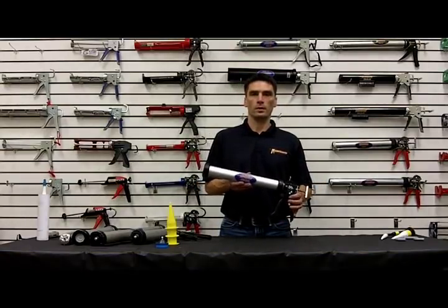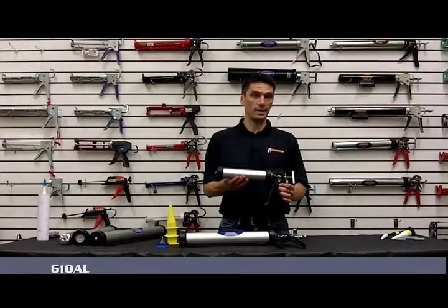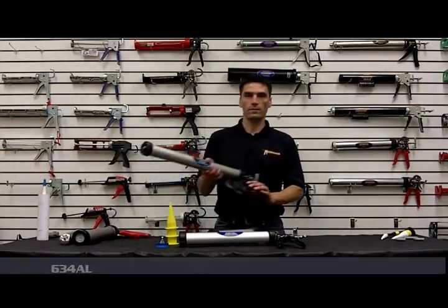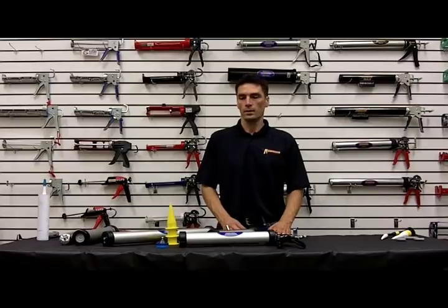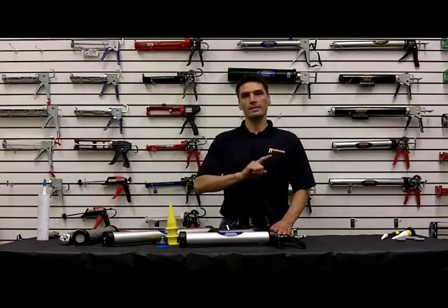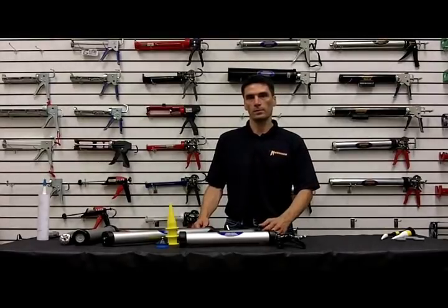That's a 20 ounce sausage gun. In the 600 series, we also have a 610AL, which is a 10 ounce — the last two digits stand for the volume — and a 634AL, which is a 34 ounce. These are in the 600 series with an 18 to 1 thrust ratio. What that means is for every one pound of force you generate on the trigger, it's 18 times that pushing the material out. So if you put two pounds of pressure on the trigger, you're getting about 36 pounds pushing.